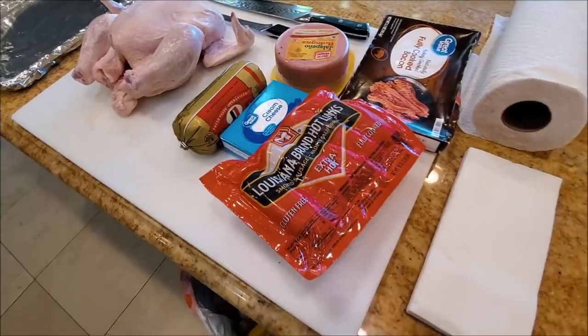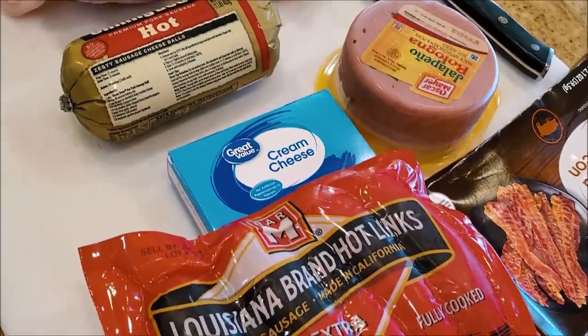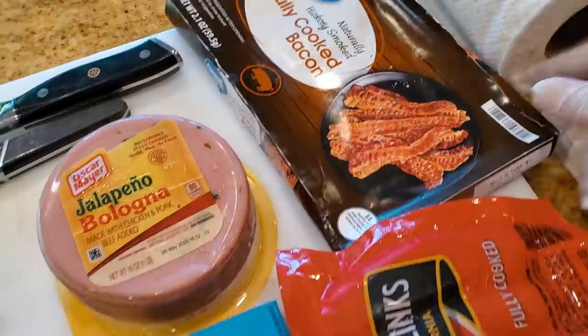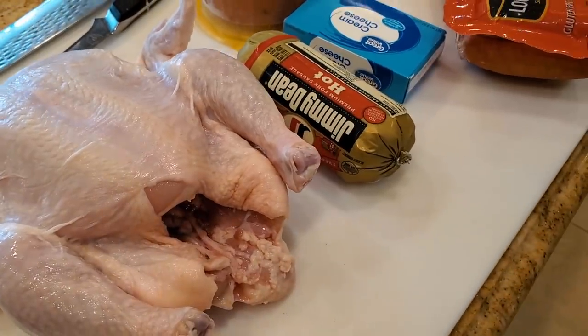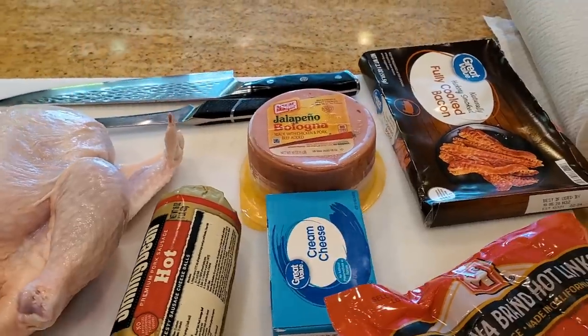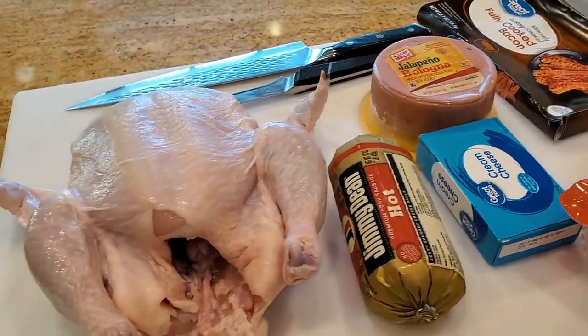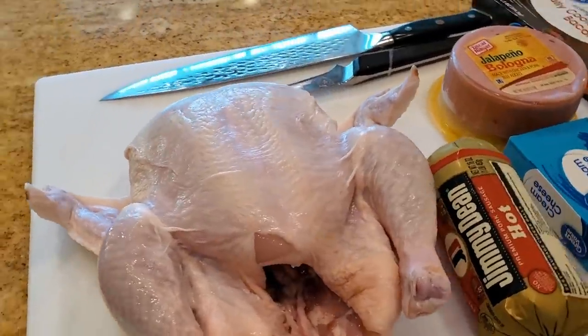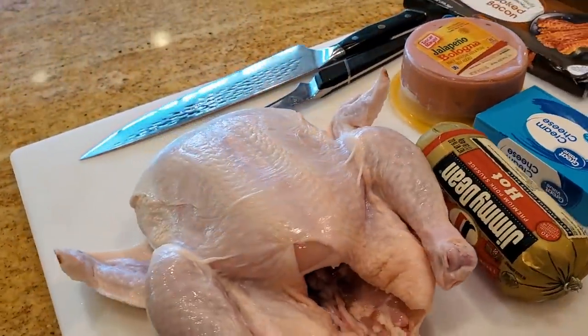You guys always wondered and asked me, Harry, how do you come up with all these crazy ideas? Well, you're in for a treat because today I'm going to talk you through my crazy mind and what I'm going to be doing with this chicken with a few of my favorite ingredients that I purchased from my local Walmart. I have some Jimmy Dean hot sausage, some jalapeno bologna, some bacon, some Louisiana hot links, some cream cheese, and a chicken. Most people would just put this in the oven but not me. I'm going to show you guys a little bit of a French combined with redneck hoity-toity type of chicken dish. We're going to be doing a redneck chicken galantine — debone the whole chicken, make a bundle out of it called a galantine, and cook it in the pit.